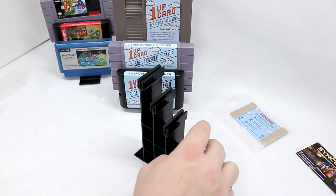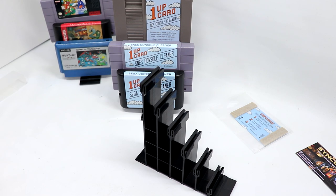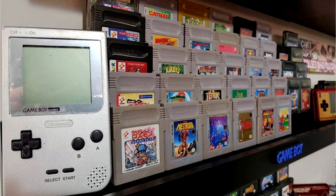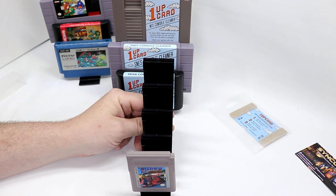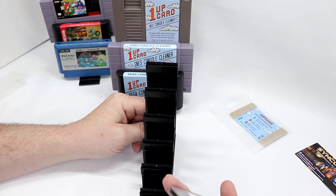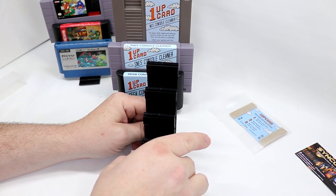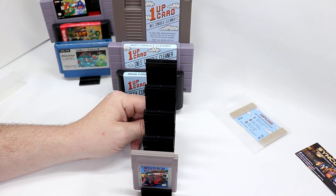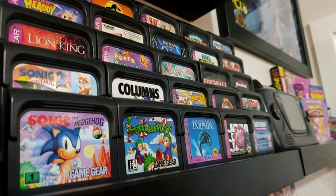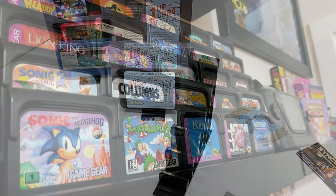He does offer ones for handhelds. I don't think this is wide enough for Game Boy cartridges — I would honestly say go with his Game Boy offering instead. That would probably be a better way to do it. But overall, a pretty slick way to display your stuff.